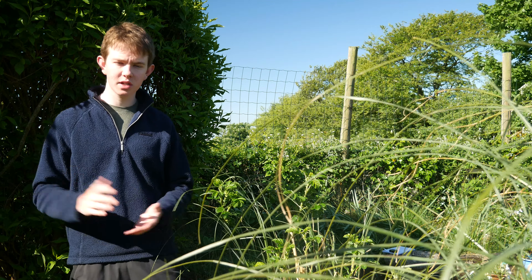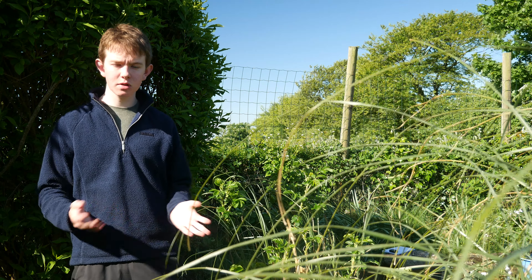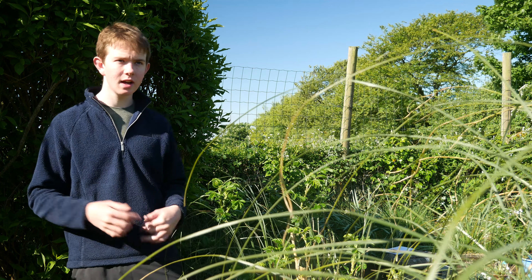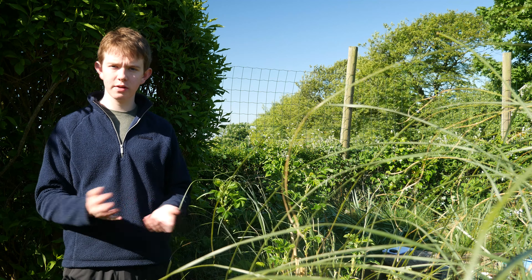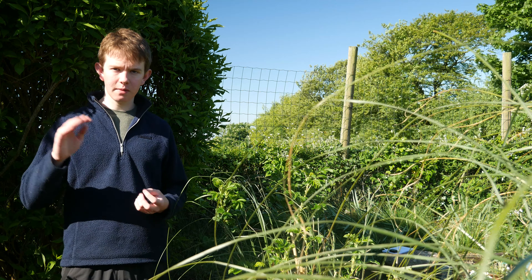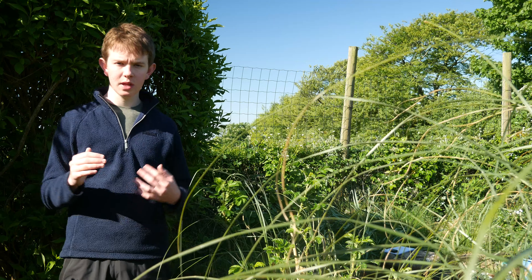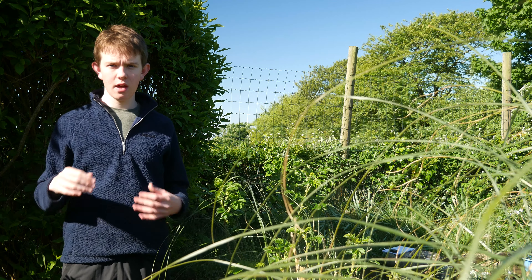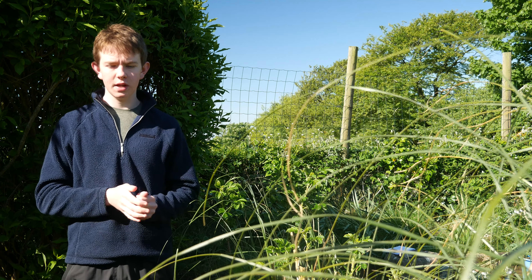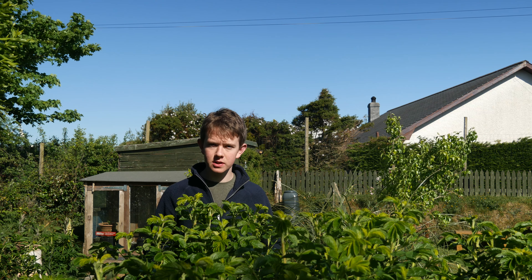My first pick is tomatoes. Tomatoes do really well on a windowsill because it's heated indoors, and tomatoes like temperatures between about 15 and 35 degrees Celsius. If you're worried about the plant getting too tall, you can start pinching out the tops to make it bush out, or let it develop three trusses — three levels of flowers — then pinch out the top. That gives you a good harvest while keeping the plant from getting too tall.